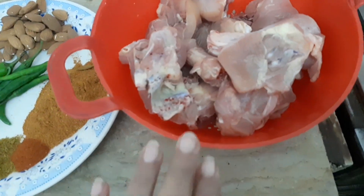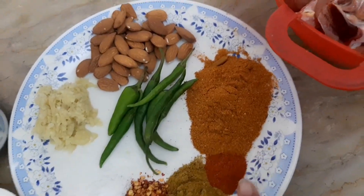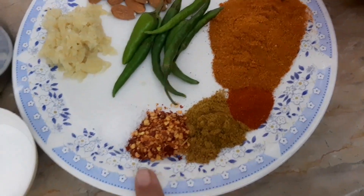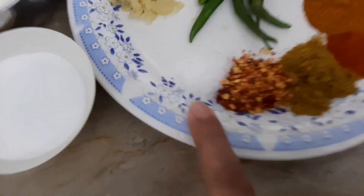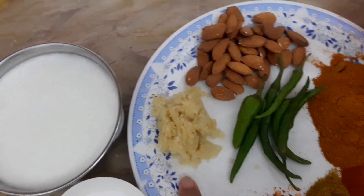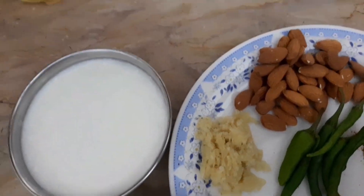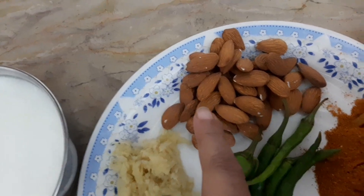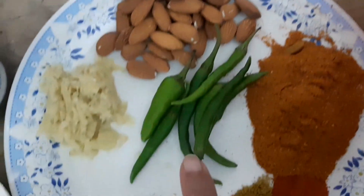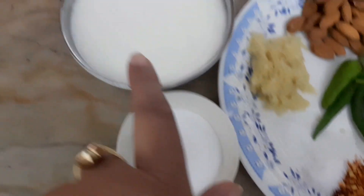We are making this on the slender burner with 1 kg chicken. This is korma masala — two spoons of korma masala, red chili, coriander powder, whole dried chili, salt to taste, one spoon of ginger-garlic paste. This is not a readymade paste — it is made in a mortar. This is badam (almond) — we have soaked the almonds in warm water to peel them. These are whole dried chilies and two spoons of coconut powder.